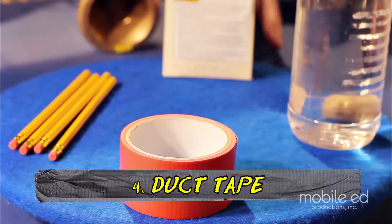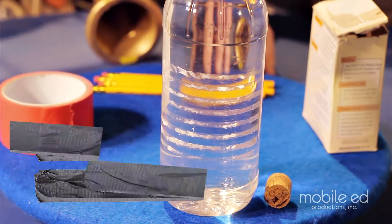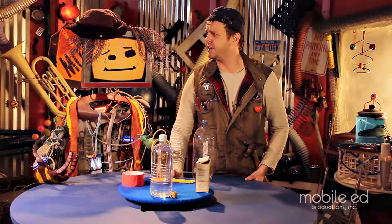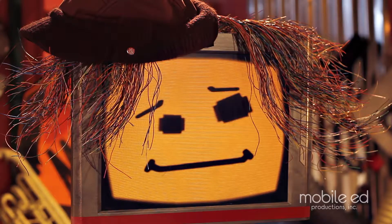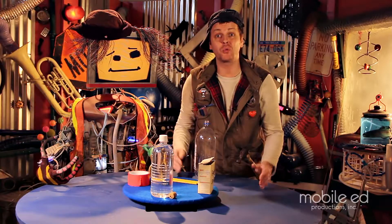Doesn't matter what color. A cork wide enough to fit into the soda bottle. And some vinegar. You don't like vinegar? Yeah, Junkbot, I agree too — vinegar is a little smelly, but hey, it's a small price to pay for having your very own rocket ship.